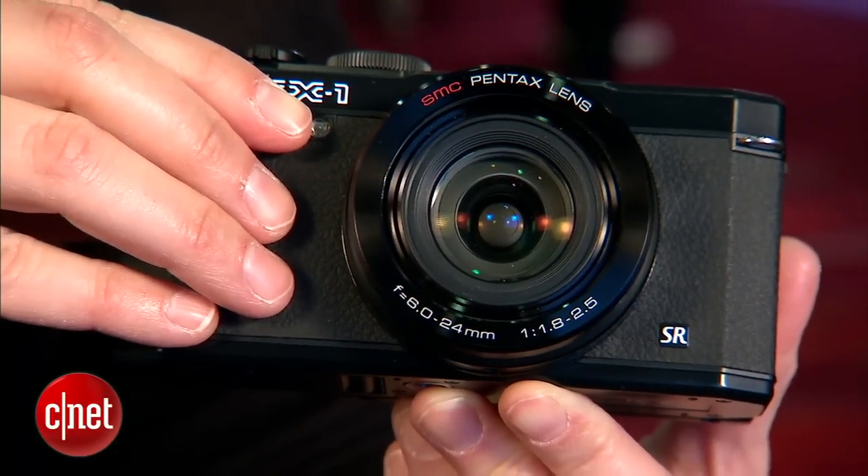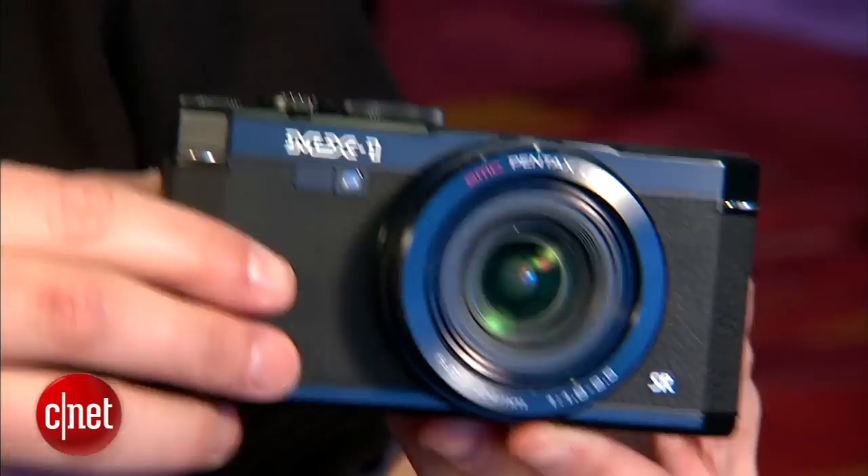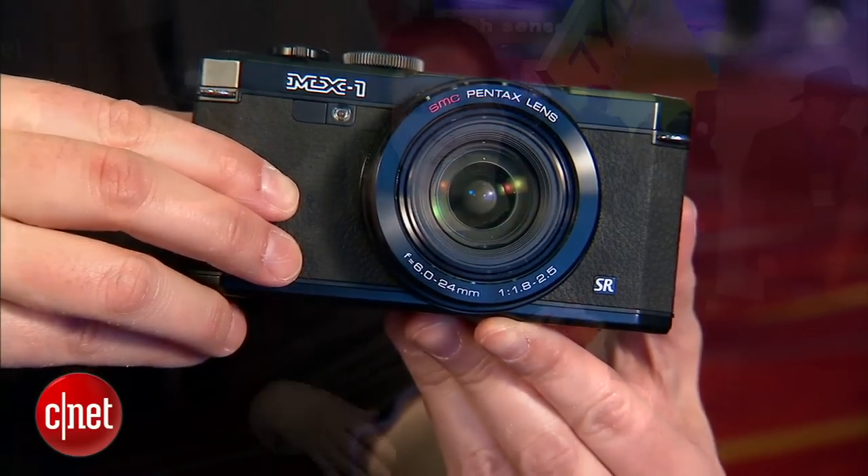It's the MX-1, and it's Pentax's first digital entry into the amateur enthusiast compact market, which you'd think Pentax would have been in a long time ago, given that they're all about the advanced enthusiast market segment.